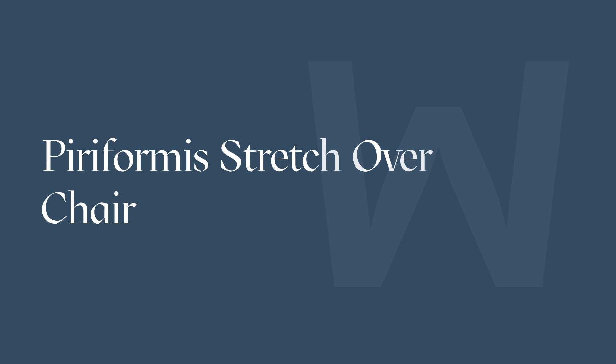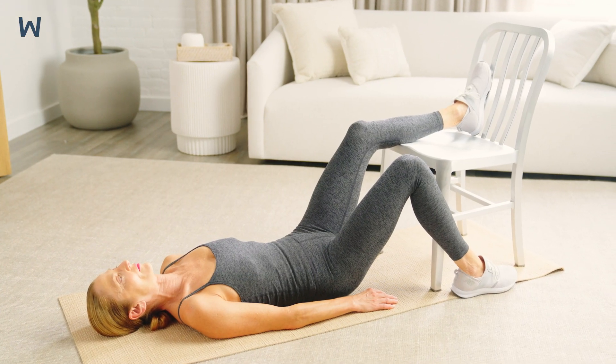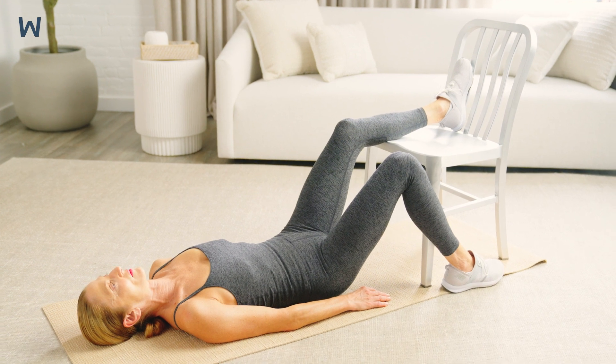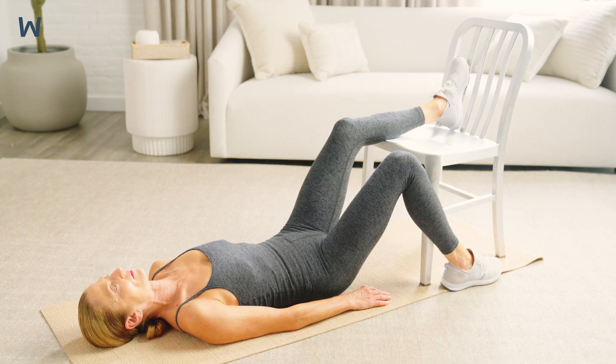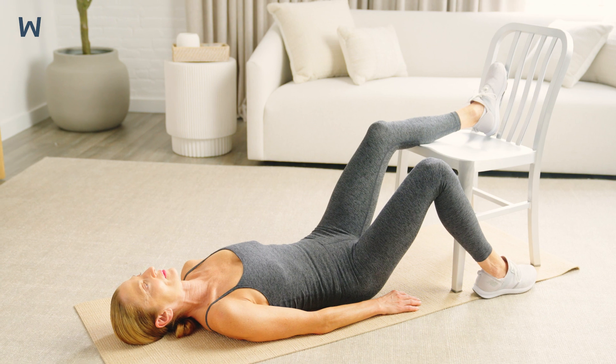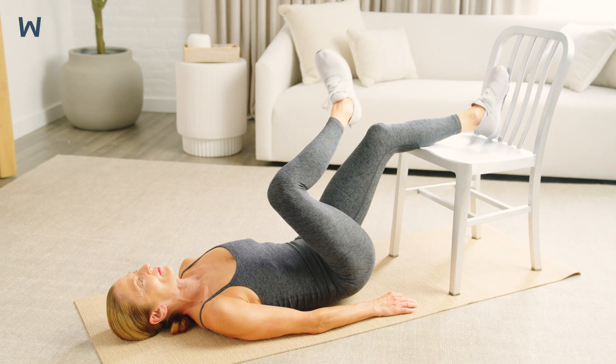The piriformis stretch stretches your hip rotator muscles. Improving the flexibility of your hip rotator muscles makes your hips feel less stiff and makes it easier for you to move your hips during everyday activities. Get into a comfortable position lying on your back with one leg up on a chair in front of you. Your hip and knee should both be at a 90 degree angle. Cross your other foot over your knee so that your foot is resting on your knee.